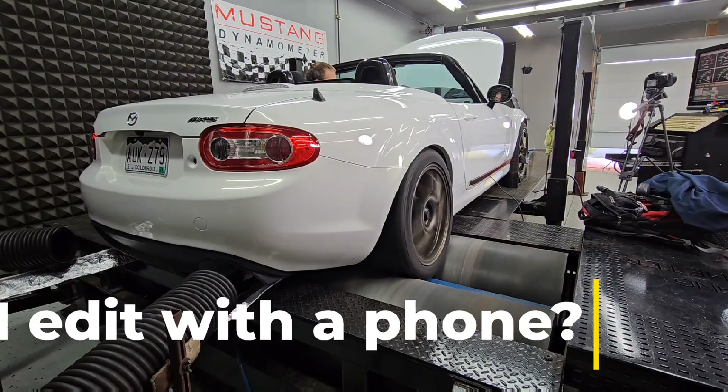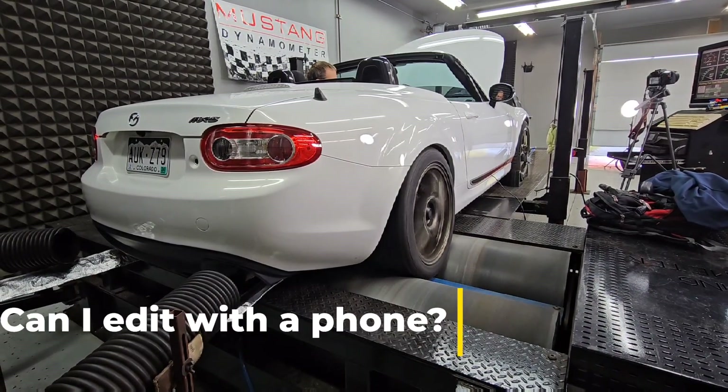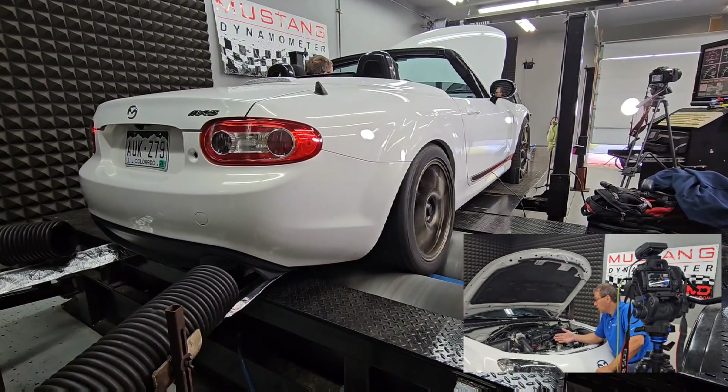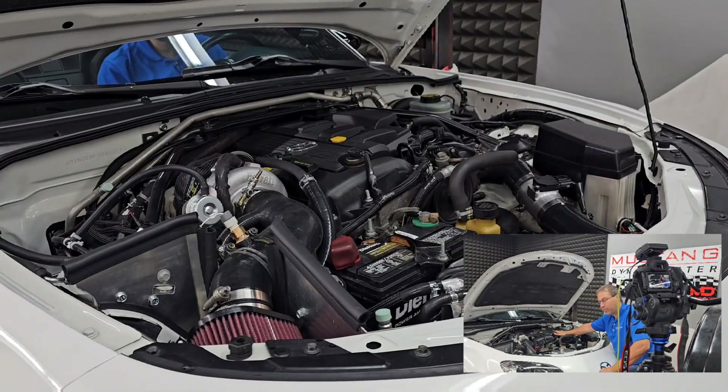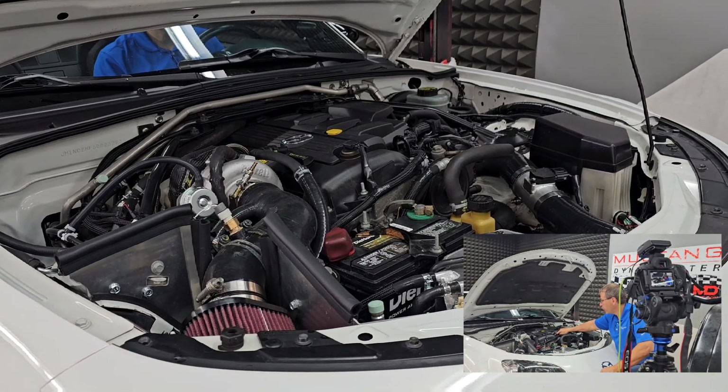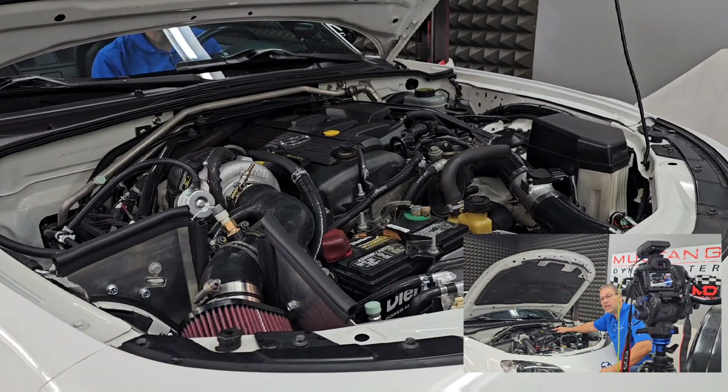Basically what I'm doing here is using Adobe Rush, which is new to me. I've downloaded it to my phone. Greg and I shot some video the other day, and I did some pickup shots with the S23 Galaxy. What I'm actually doing here is just doing a voiceover on it real quick just so I can get that in there.